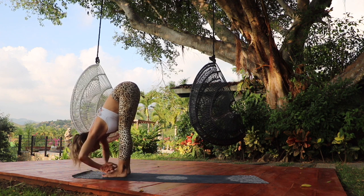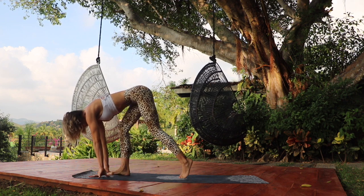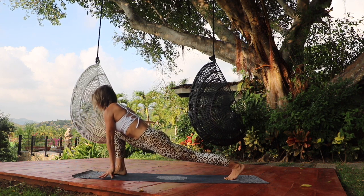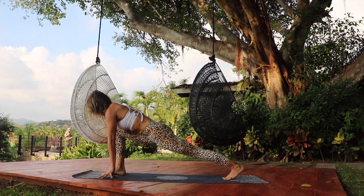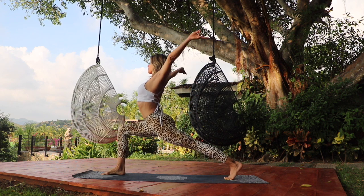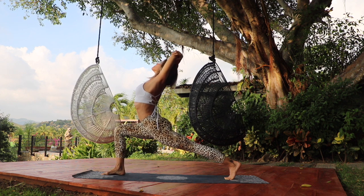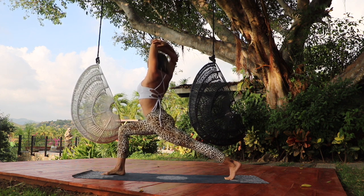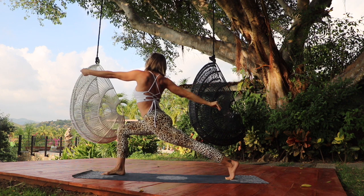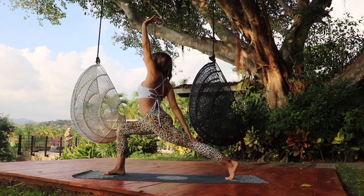Inhale and lift the heart, lengthening and rising up halfway. Exhale, step that left leg back into a lunge. Activate the back thigh, keeping it lifted up away from the earth. Pull the belly in. As you take a deep breath in, circle the arms back, opening up the heart, reaching up towards the sky. Exhale, hold the elbows for a moment as you twist towards the right. Extend the arms out wide. Inhale, reach the left arm up, right hand rests on the back of the thigh, opening up into a back bend.